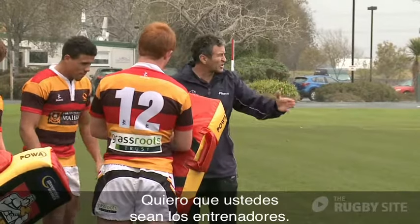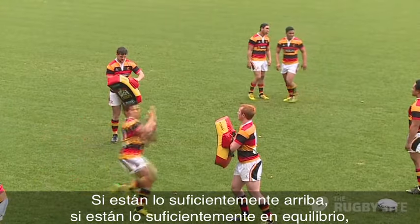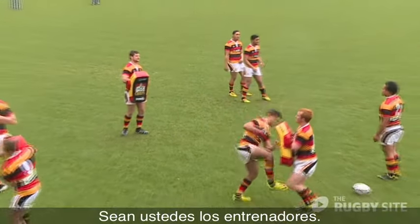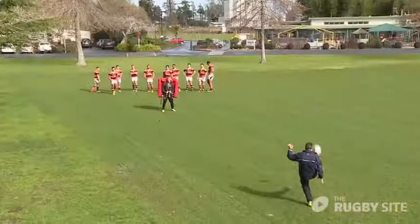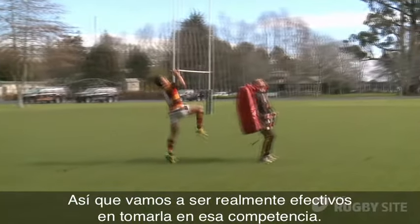I want you to be the coaches here. Give them some feedback about whether they're coming through or not, whether they're high enough, whether they're stable enough, whether they're facing the right direction. So you guys be the coaches. We're not going to drop it — we're going to be really effective at taking it through that contest.